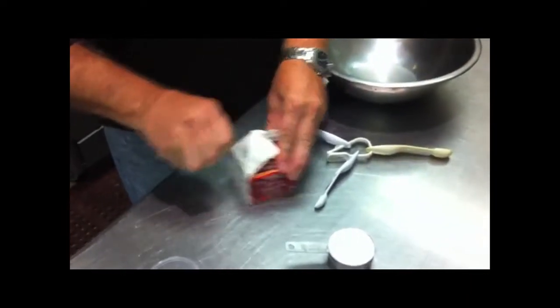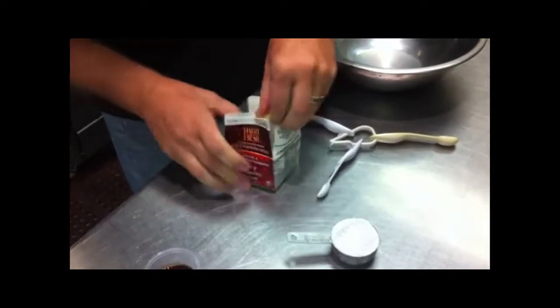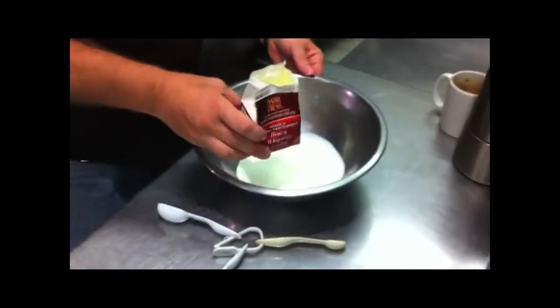Making whipped cream. We need a half pint of whipping cream — fresh whipping cream. When you get the container open, pour it in there.